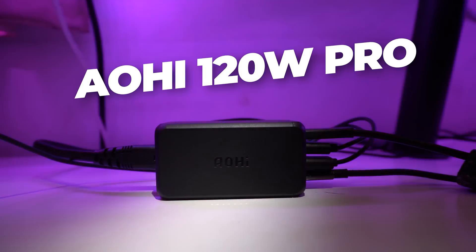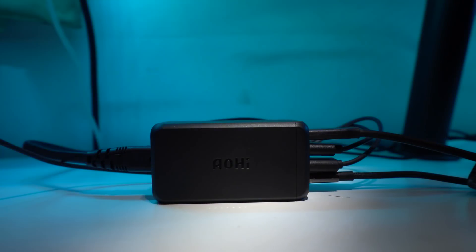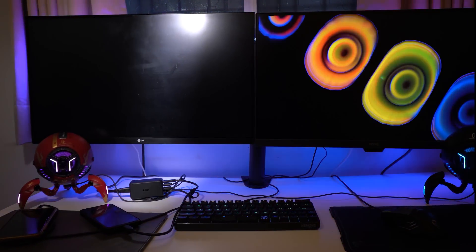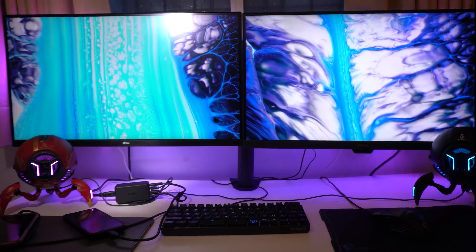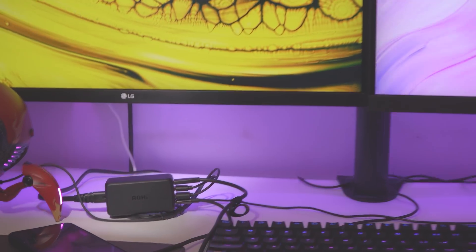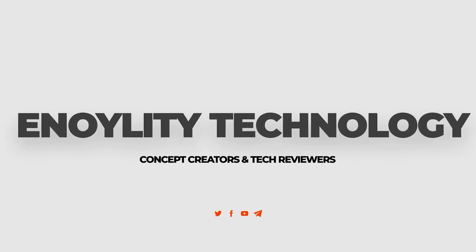So this was all about the Maccube 120 Pro, which proves to be a perfect invention to meet our high-performance requirements. I hope you like this video — if so, do hit the like button, subscribe to our channel, and let us know in the comments what you think about this charger. This is Synology Technology and we'll catch you guys in the next one. Till then, peace out.